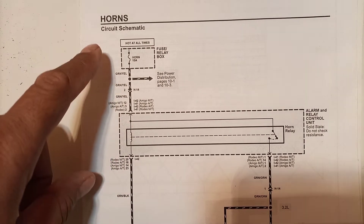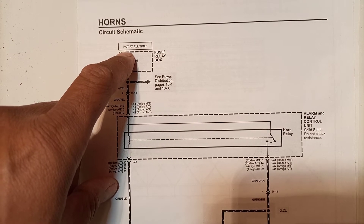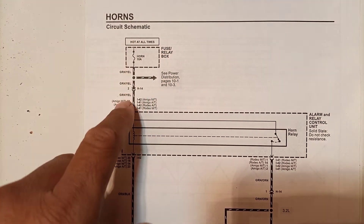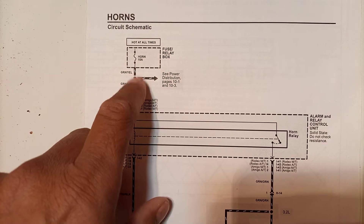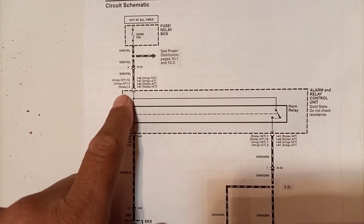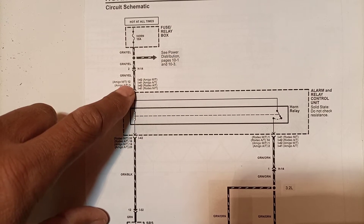Here is the electrical diagram for horns in a typical car. If you learn one model, you can understand the rest. In this circuit diagram, 'hot at all times' means unkeyed power - direct power coming from the battery through a 10-ampere horn fuse. This fuse is located in the fuse relay box, situated in the engine compartment. From there, the power goes to a distribution point, and on one side it passes through the horn relay.